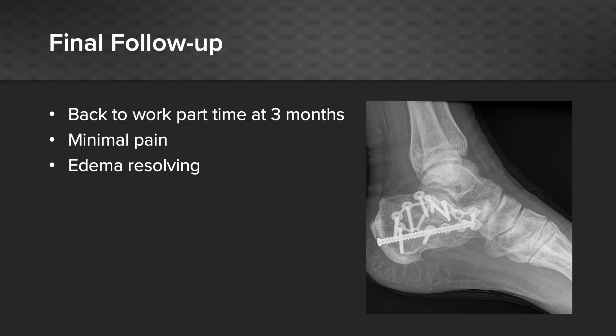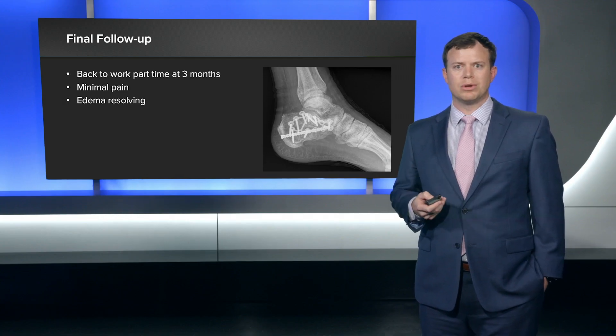This is after three months. This patient did really well — he's back to work part-time at three months with minimal pain. He certainly had some edema, but that was resolving.